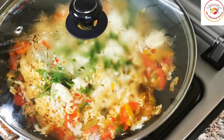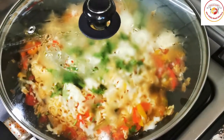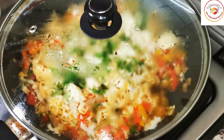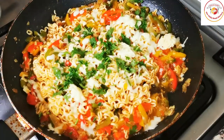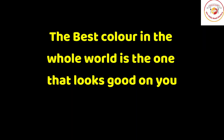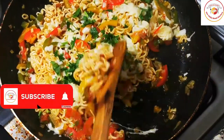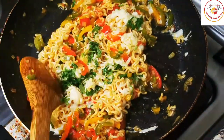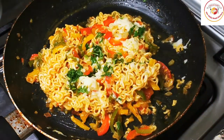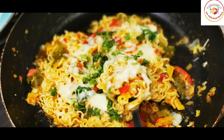Kids will love to eat Maggie this way with cheese. Today's motivation: the best color in the whole world is the one that looks good on you. You are the best — you are colorful in your own world. Finally, our Cheese Maggie is ready to serve. For your kids or for yourself, enjoy the recipe. See you again in the next video. Bye-bye.